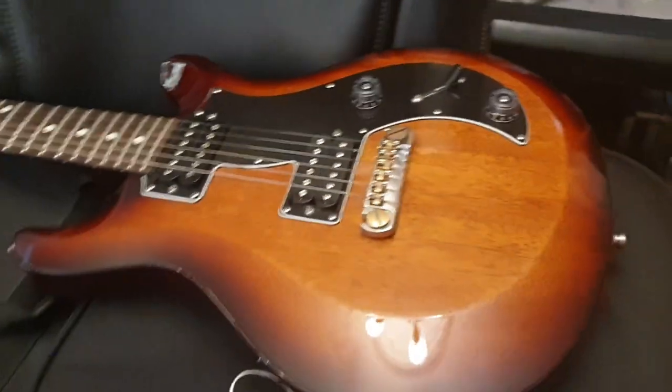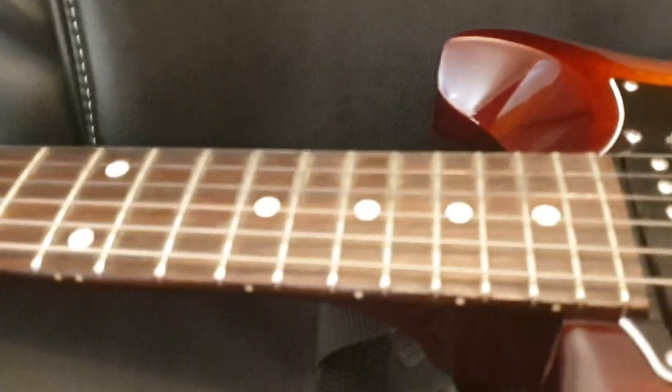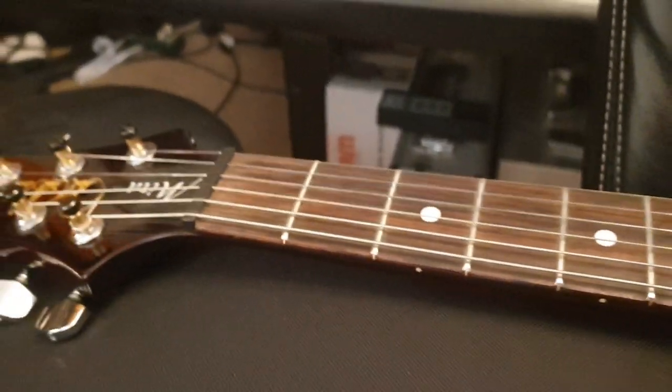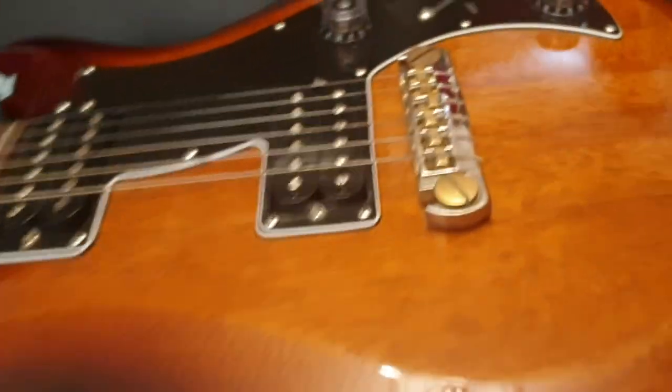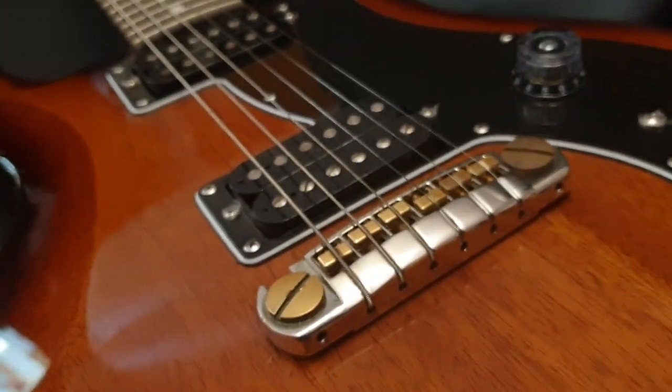It comes with a gig bag. Again, this is how they keep the cost nice and low — by stripping down some of the cosmetic features. There are no crazy inlays or anything on the fretboard, there's no binding, and it's a pretty simple bridge system, but it definitely gets the job done.